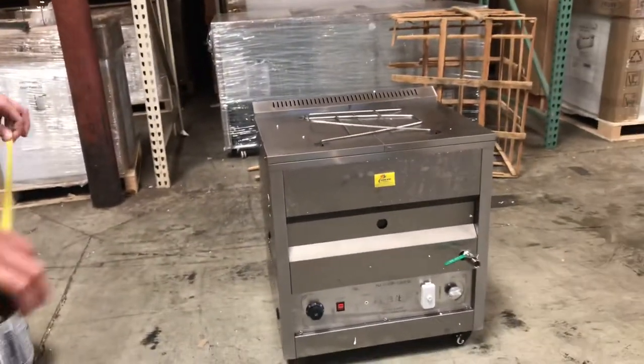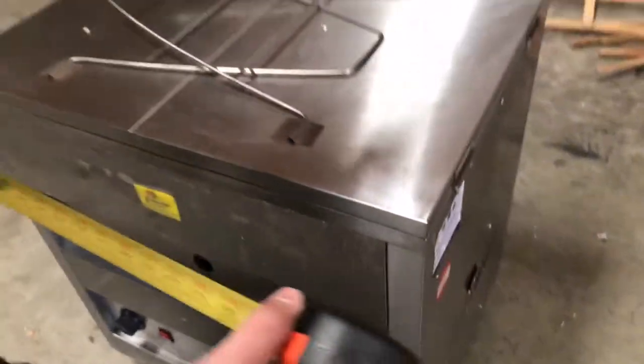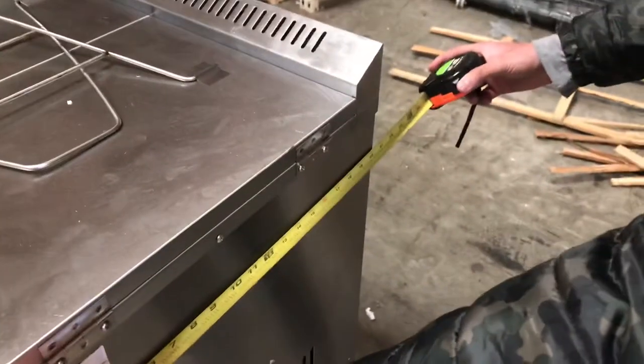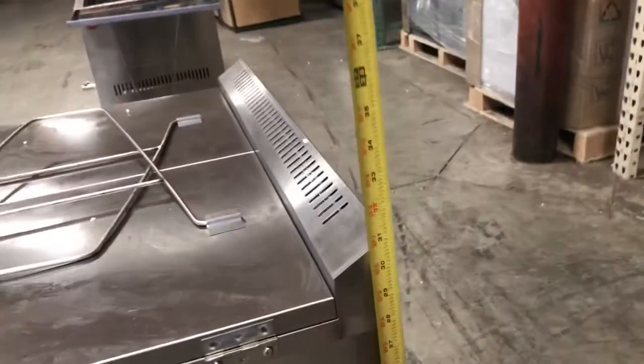Let's go ahead and give you the dimensions of this unit so you have an idea. For the length you're looking at about 26 and a half inches. For the depth it's going to be 20 inches, and the unit stands at about 31 inches high.